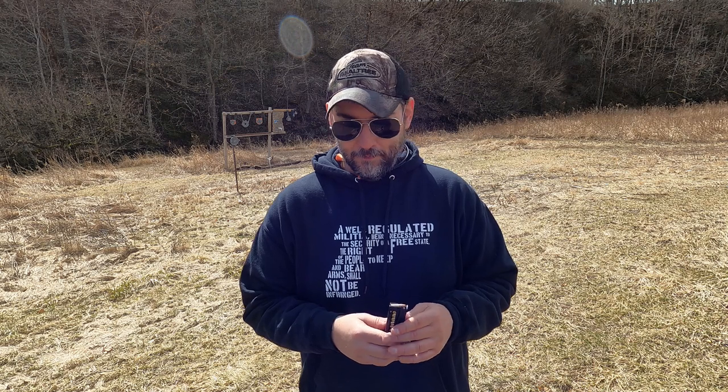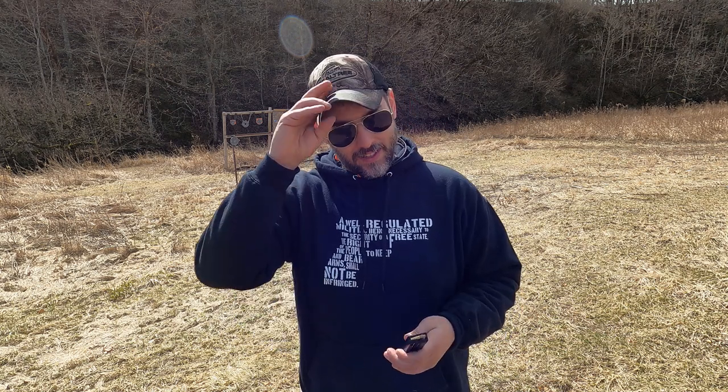I've had nothing but good luck with this so far. I did get this out to the range yesterday. My brother and I were playing around with it and we had almost zero hiccups. A few with some cheapy ammo had a little bit of a problem feeding, but nothing really stuck out. I had some cheapy Blazer ammo where I did have one stovepipe, but other than that, we probably put 200 rounds through this thing and really nothing.